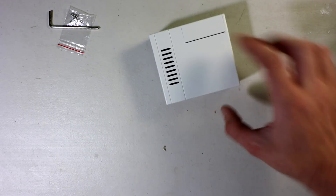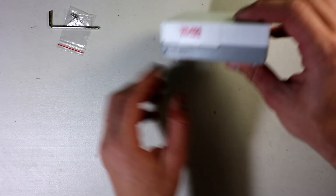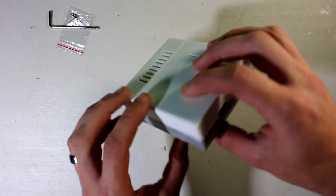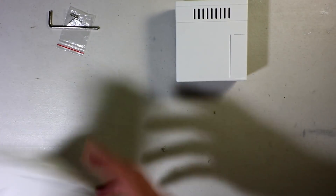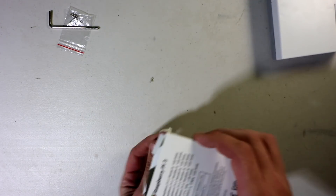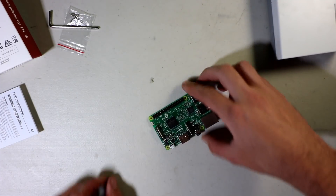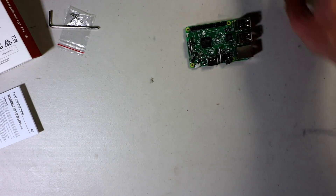The case has nice ventilation on top, a micro SD slot in the back, and a little spot that appears to be for the LED. There's more ventilation on the bottom and your output ports are there as well. Lastly, you get the Element 14 Raspberry Pi 3.